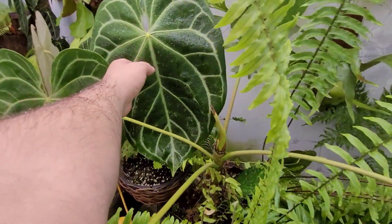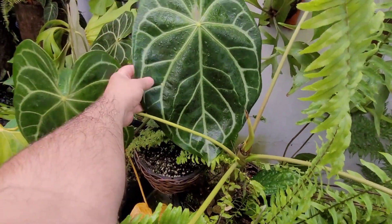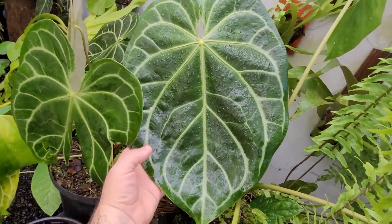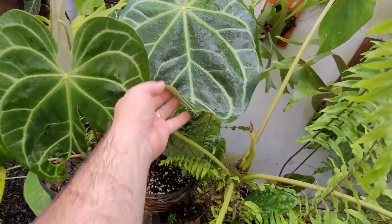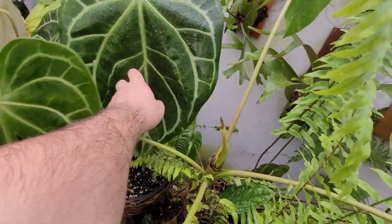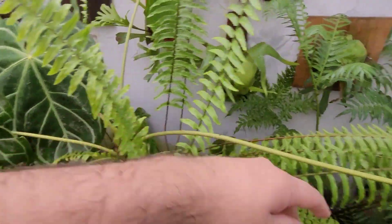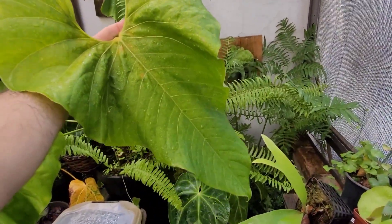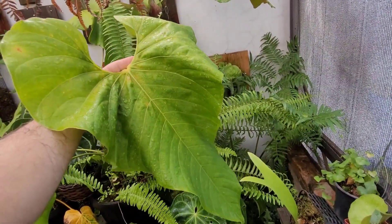Look at this one here — the leaf is really big! I'm going to give you all the tips, so stay until the end to check them all out. Look at the size of that leaf. Let's go!